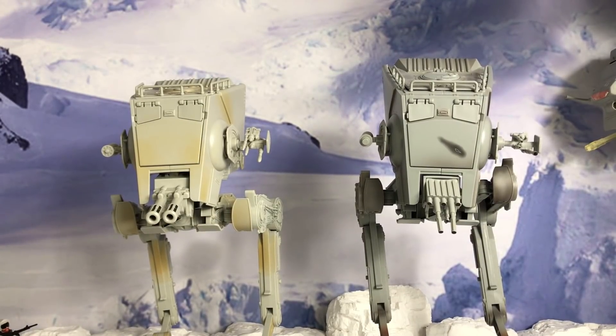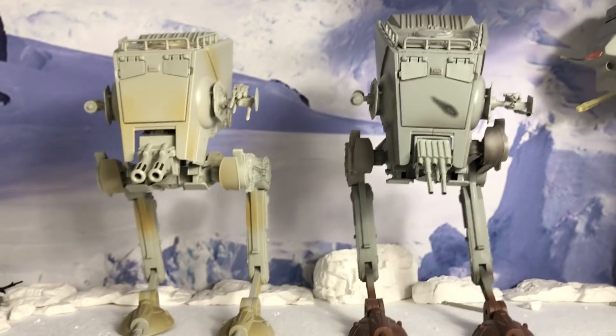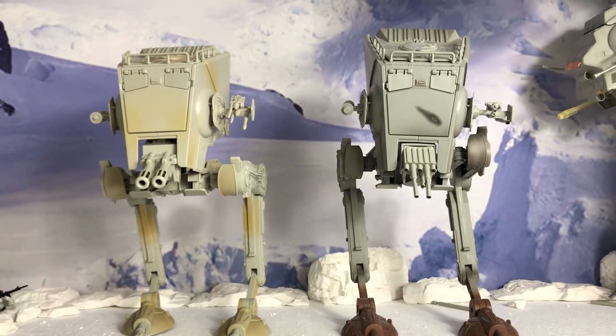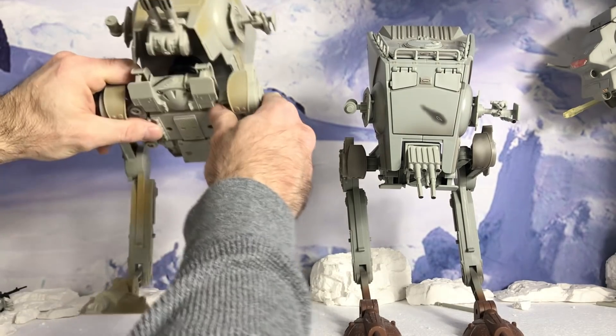I haven't done a stop motion yet, but I will one day — I guarantee it, I will have to try it out. I'll just have to learn how to do it. And this, to me, would be wonderful for something like that because of the amount of articulation you have on here. I bet that would take a long time. Let's take a look at maybe some other detail.